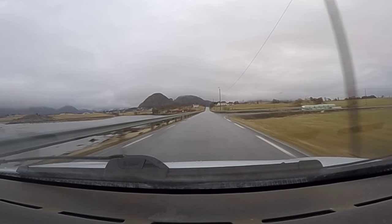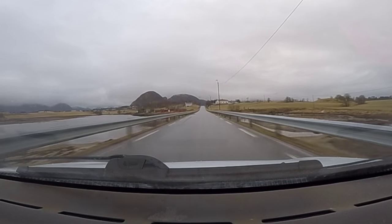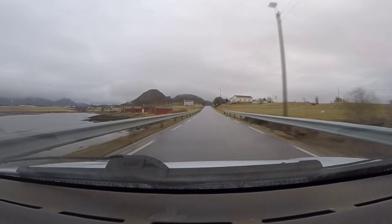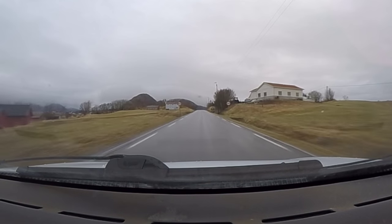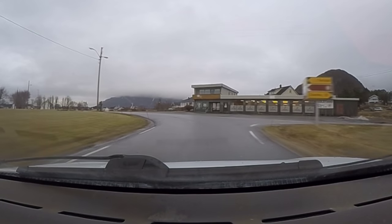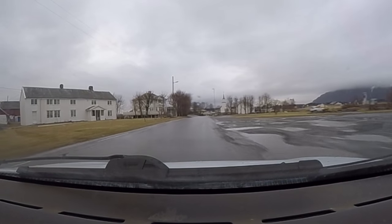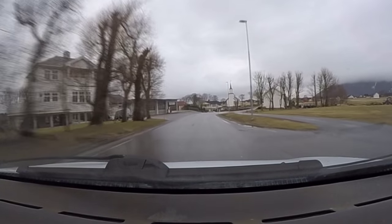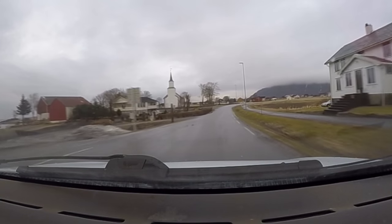Coming back from Anita's, I just couldn't resist adding this video clip from the car. Coming into Hustad now with the very good Salmon River on the left. And there, coming up on the left again, is Hustad Church with my ship hanging in it — or rather the ship I made. Very fond of that building now.